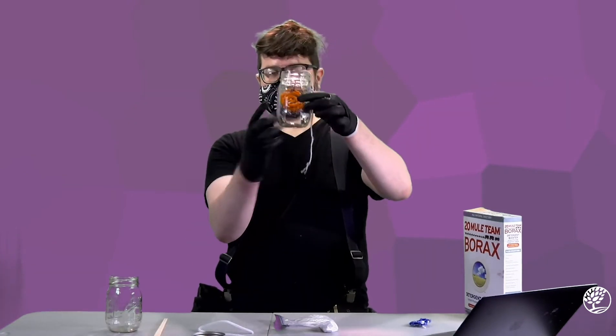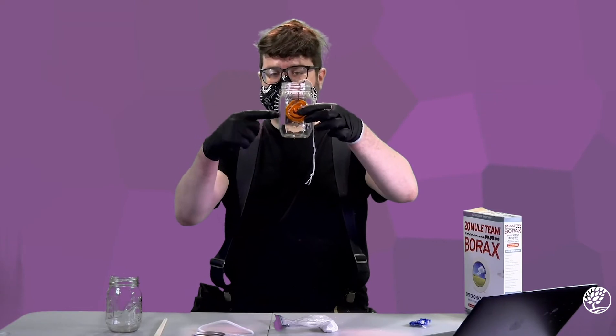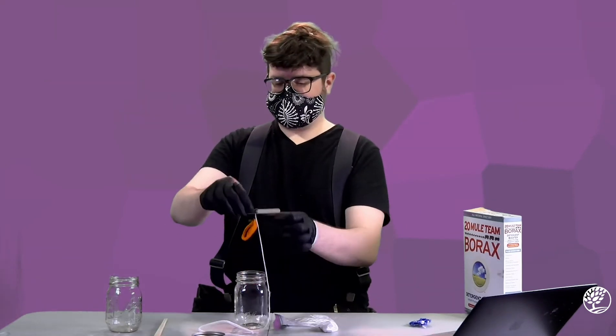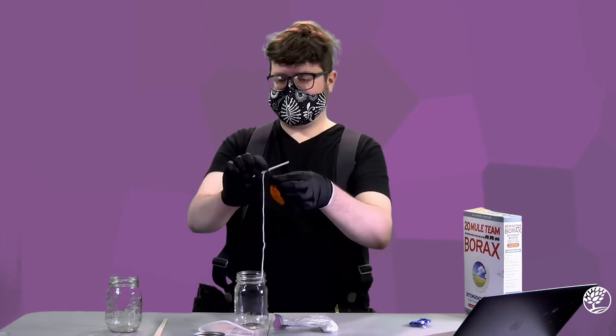As you can see, it should hang about halfway down in the mason jar, not touching the bottom or the sides. You may need to adjust the length of the string so that it hangs down the appropriate length into the jar.